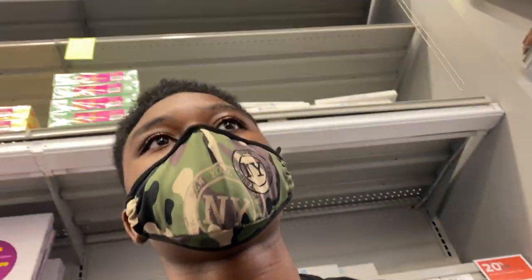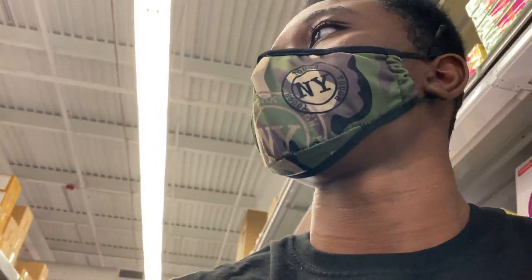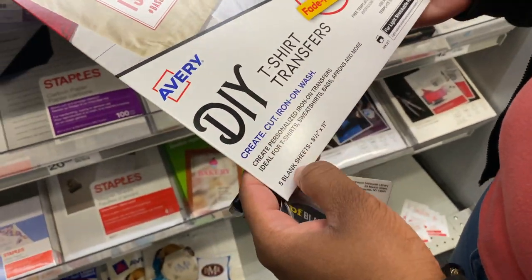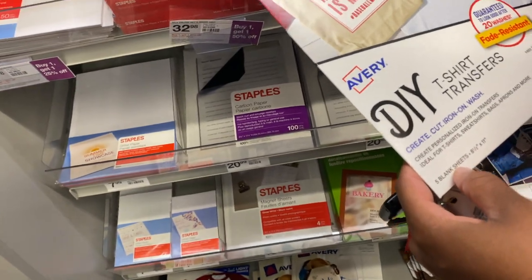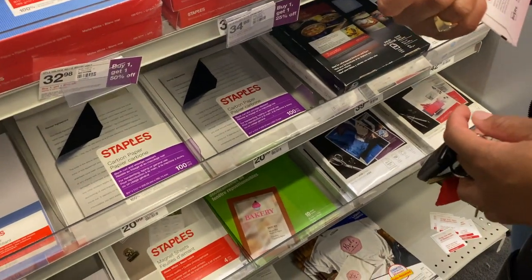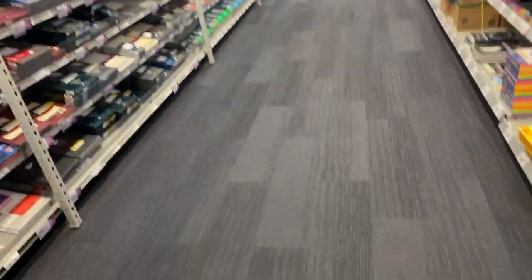It's five blank sheets for $15. I saw some for like eight dollars at Joann's. So do you want to go to Michael's? Yeah, because this is $15 for five sheets — that's a ridiculous amount. Alright, let's hit Michael's and then go back to Joann's. Let's hope they're not closed.